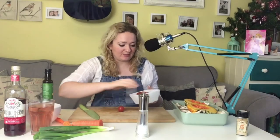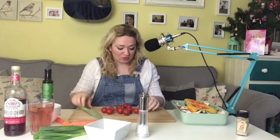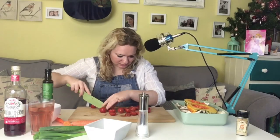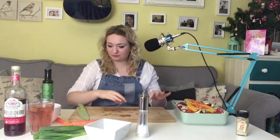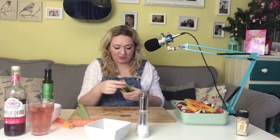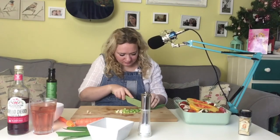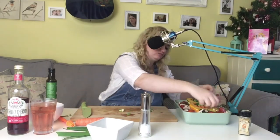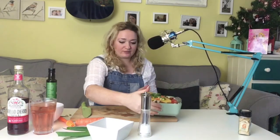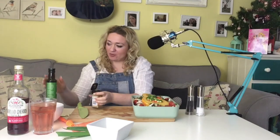I've got a load of tomatoes left over from Christmas, so I'm going to chop these up and spread them around in with the mushrooms — they'll provide some juice for the mushrooms to roast in. And finally I'm going to chop up some spring onions. So that's all the veg in, and I'm now going to drizzle some oil over the top, sprinkle some ginger on and then pop some salt and pepper on as well.